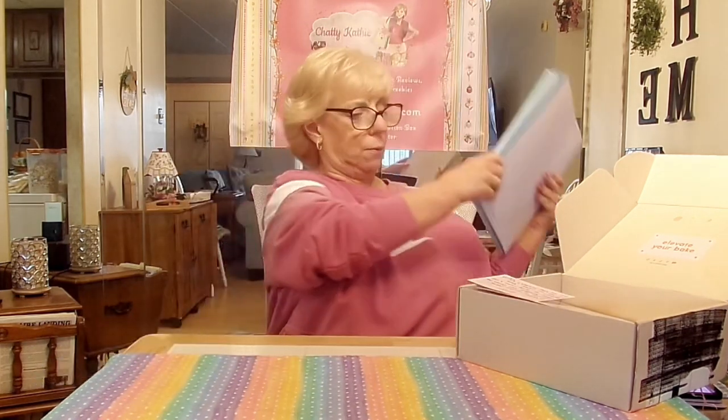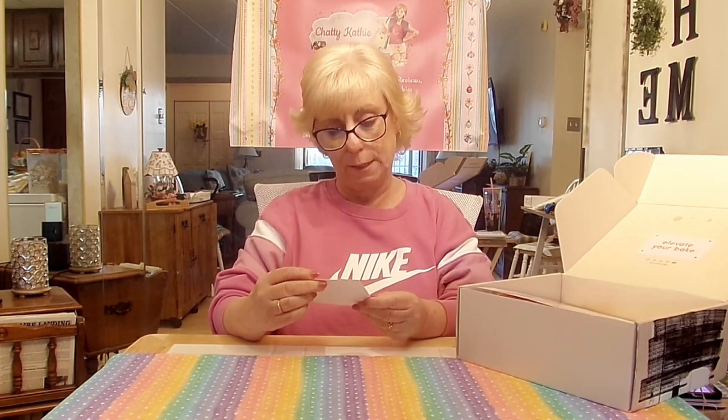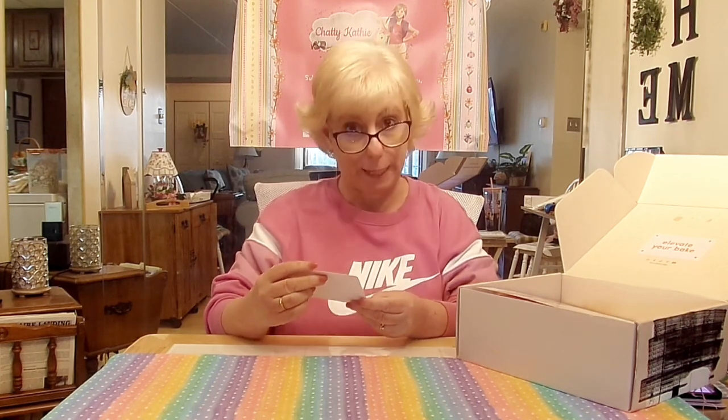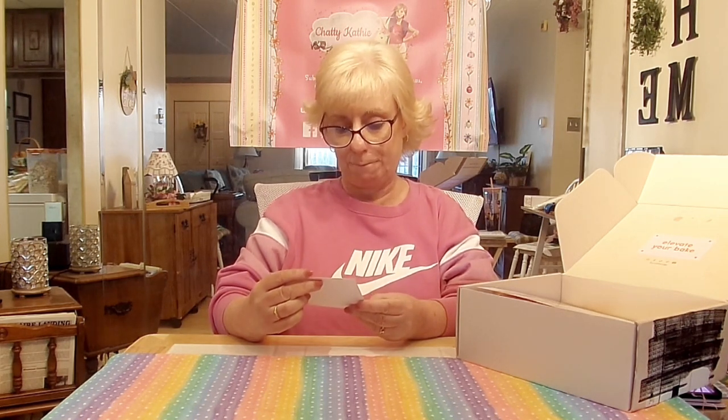Let's pull out the first thing from the box. It says: 'Hi Kathy, welcome to Crumble Crate. These adorable mini cakes are perfect to serve with a cup of tea or coffee. Have fun in the kitchen. Love, Paula.'